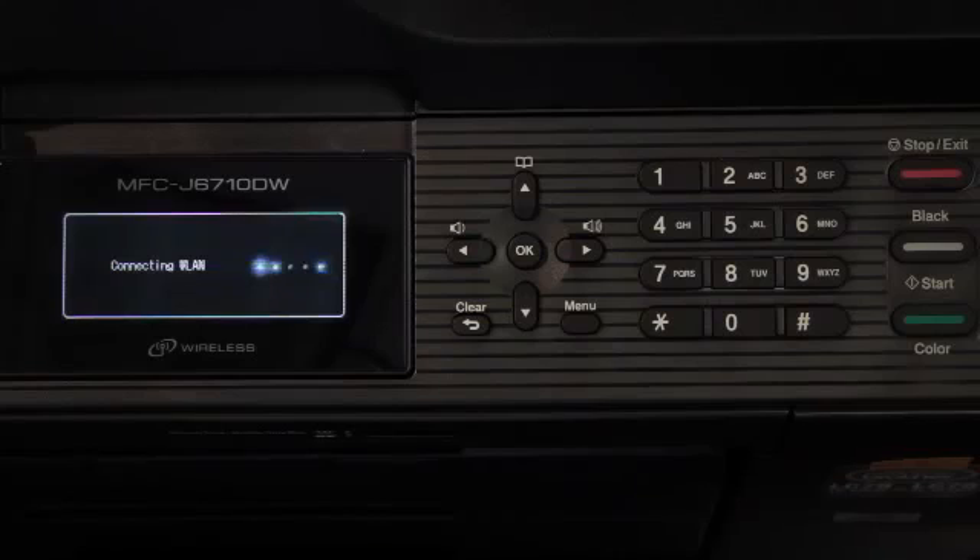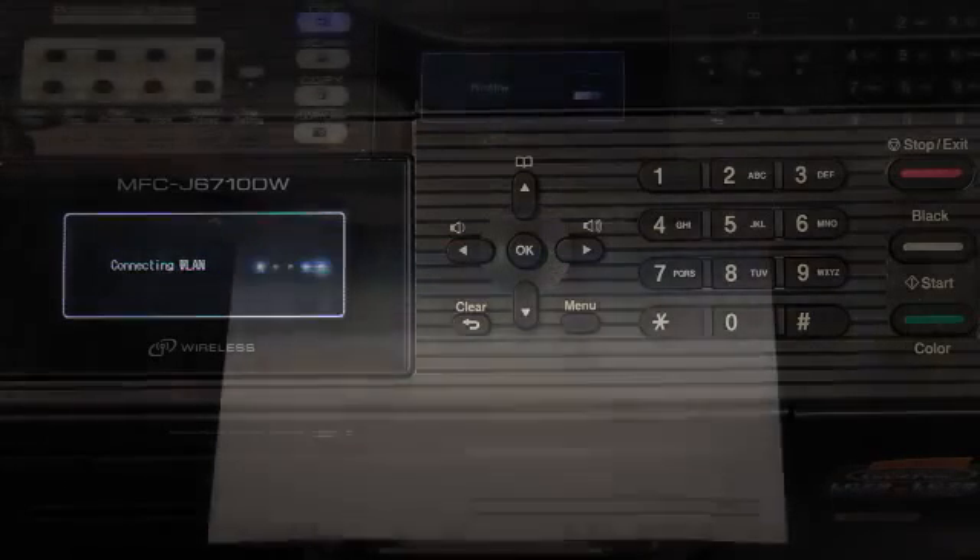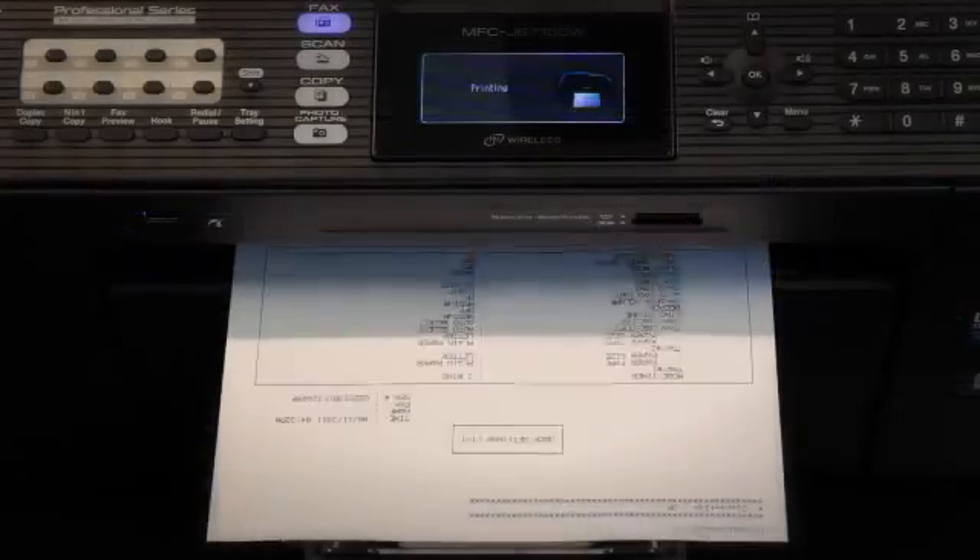A connection result message appears for 60 seconds on the LCD and a wireless LAN report will automatically be printed. And there you have it — the wireless setup portion is now complete. If you had trouble with any of the steps, please refer to the resource links on the website below.